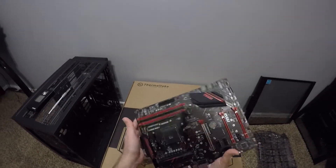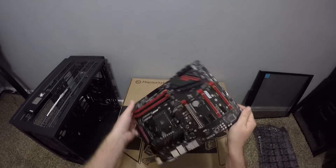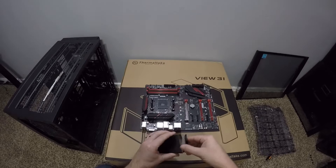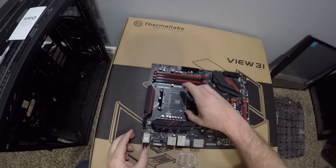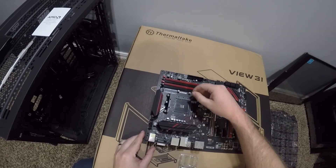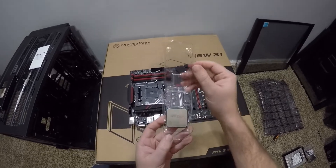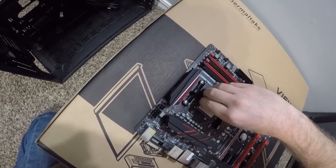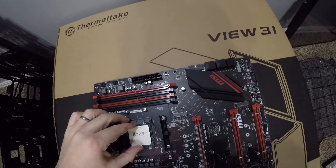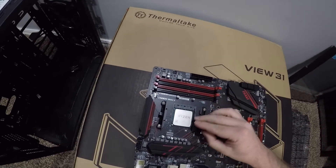Next we start with the motherboard. I'm using an MSI X470 Gaming Plus — it's just a nice board. We're going to lay that out and then lock the CPU down into place. Depending on what board you get, there's basically some sort of lever that you open. You take your CPU and it'll have a little mark that tells you which corner to position it in. You'll see it slides in, and then you lock it in by pushing the lever back down.